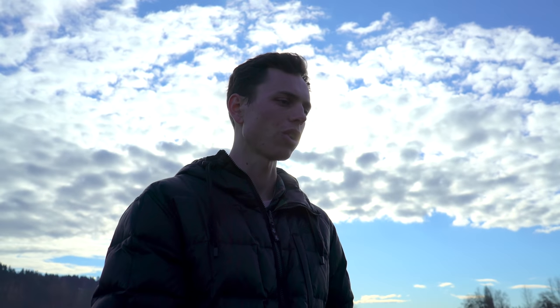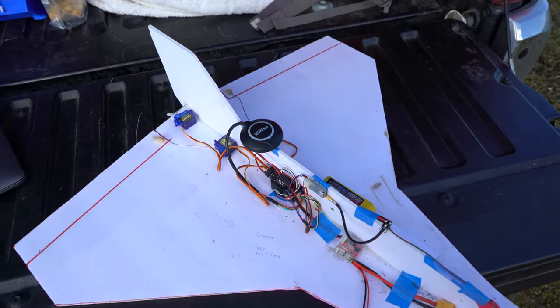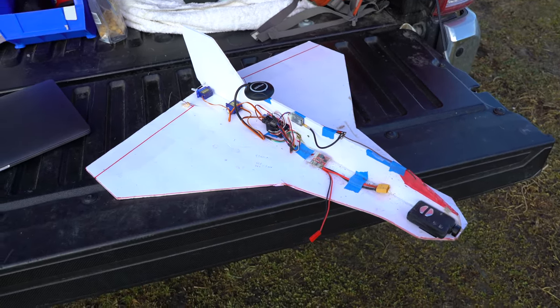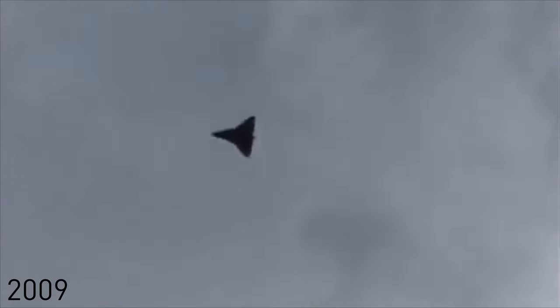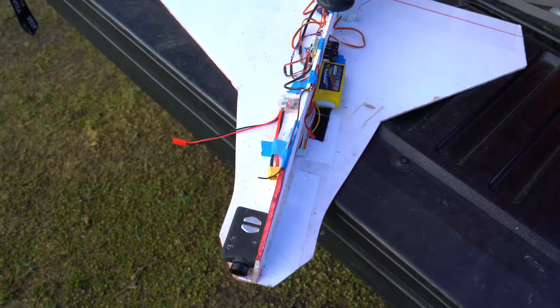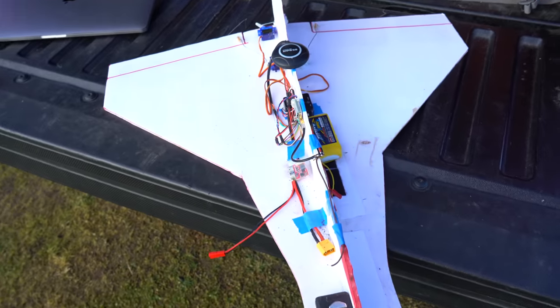Hello, once again we're out here at the Freefly Systems test field and today I've got a fun new little project going on that I'm gonna show you. This is a crappy little foam board glider. Looks like something I would have built 10 years ago — actually probably even worse than something I would have built 10 years ago, but that's totally okay for what we're doing.